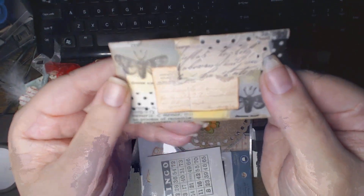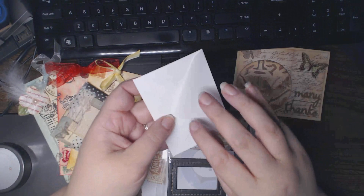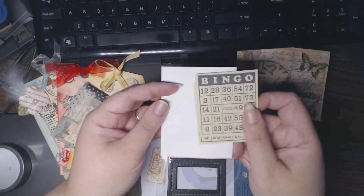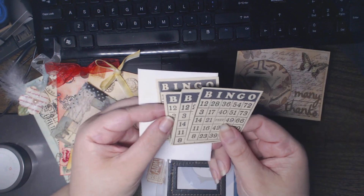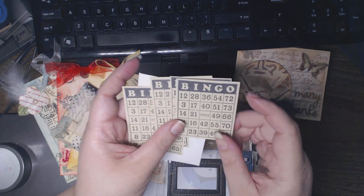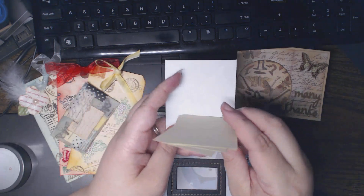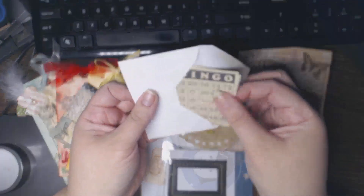And then this one has — oh look at this — it's full of bingo cards! Very cool, thank you. That's a great size. I'm going to guess that's a stamp because they're all the same numbers. These would make really great little journaling spots.